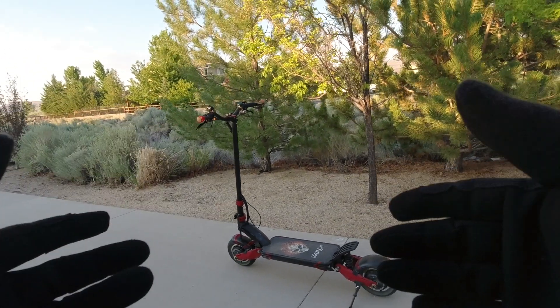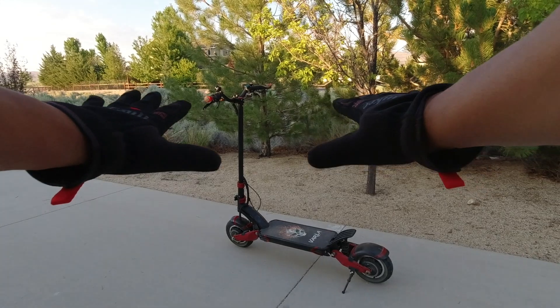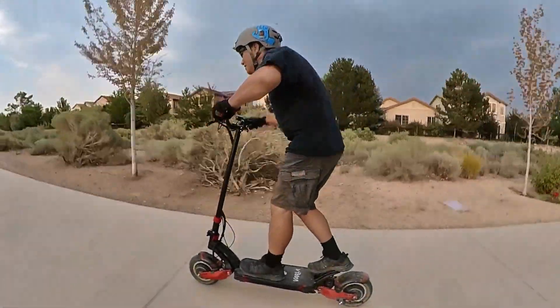Since this scooter is so powerful and so fast, highly recommend wearing gloves all the time, because if you fall off this thing you're gonna go flying forward on your hands. Also wear a helmet.